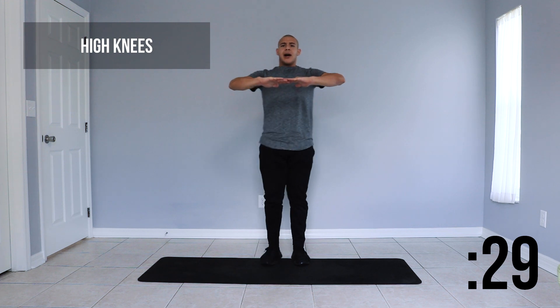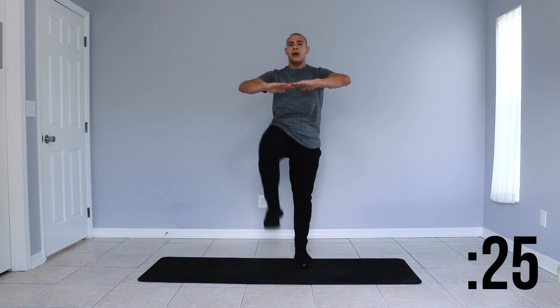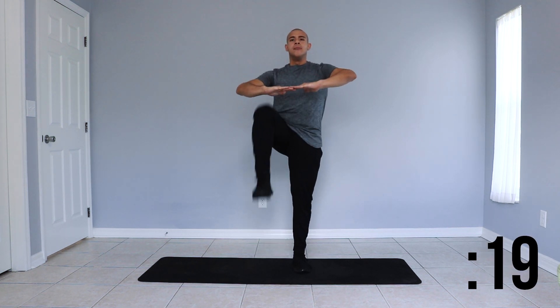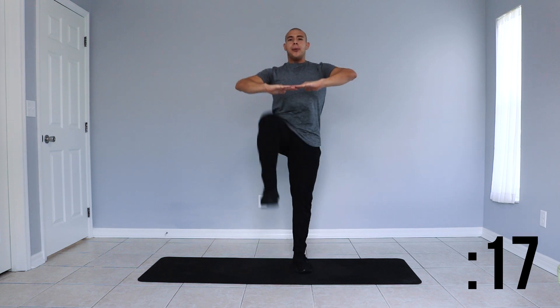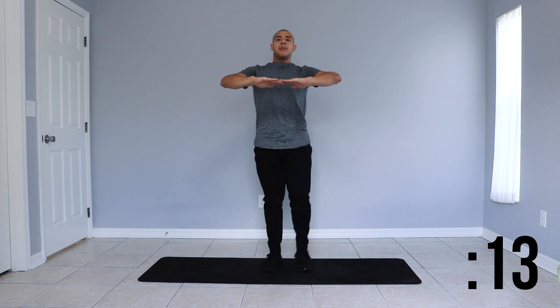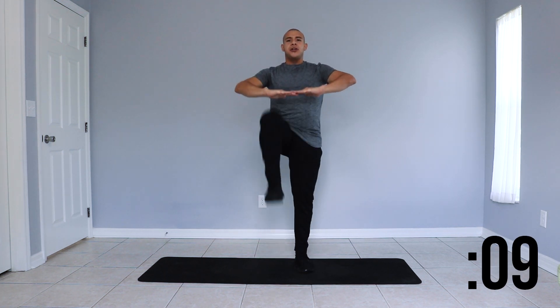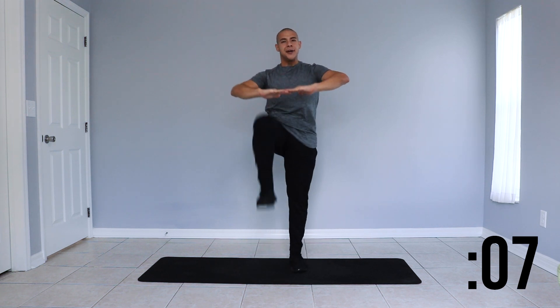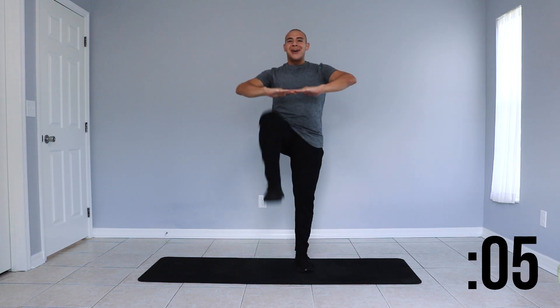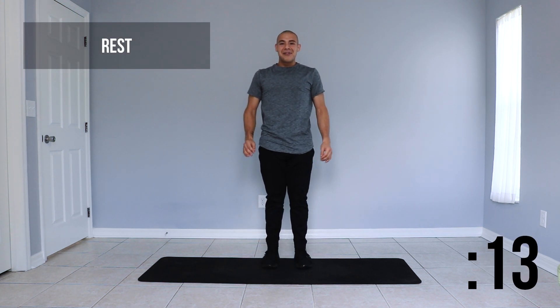Here we go. Right leg up, left leg up. Inhale, exhale. Our knees are coming up and we're using our core to help our knees come up nice and high. Continue to focus on your breath and getting your heart rate up. Last couple of seconds. Great job, take another 15 second rest.